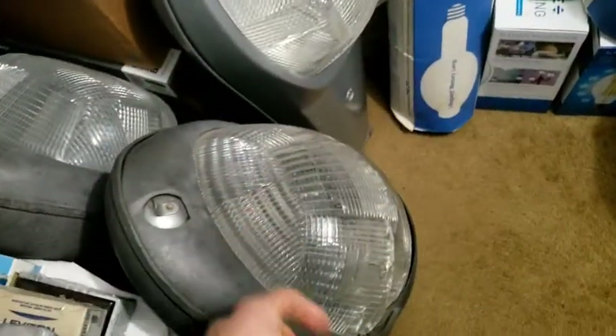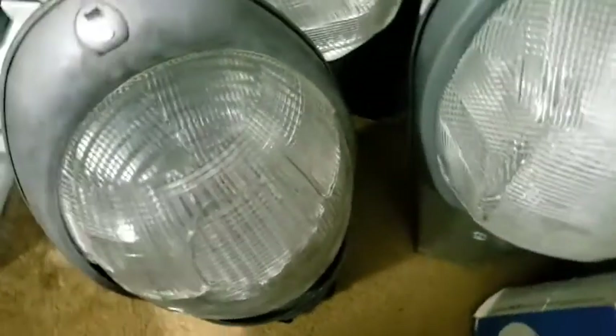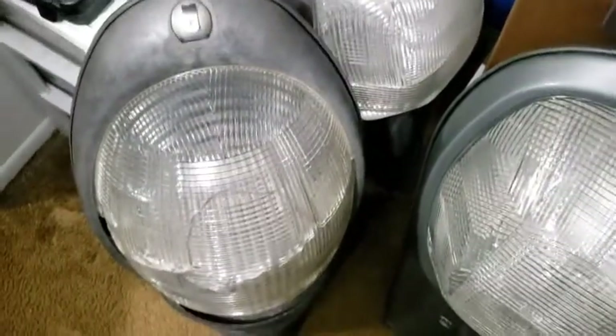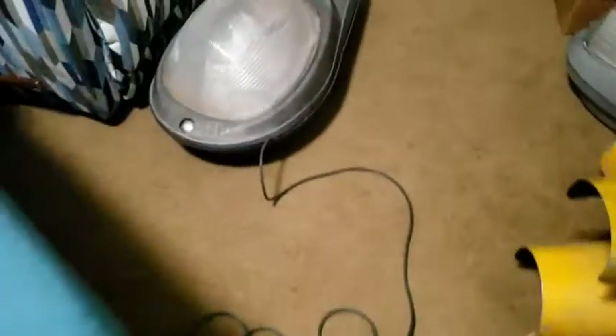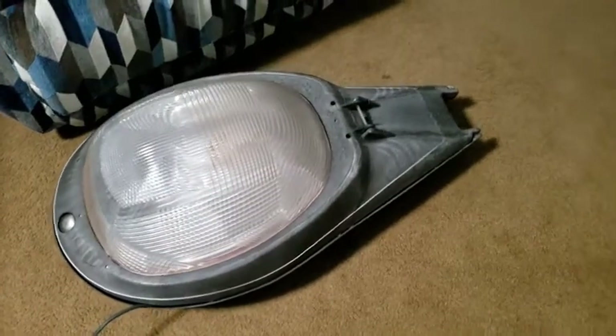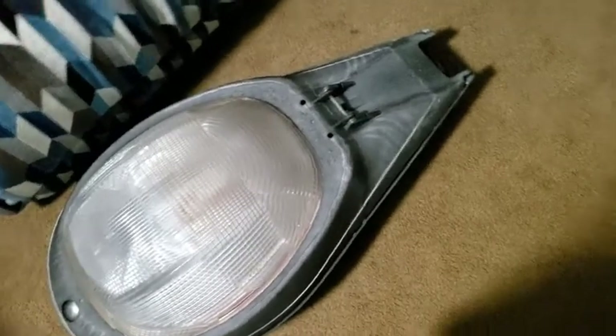I'm going to be doing a video on this fixture and that 400-watt one out there. The fish head is going to wait because it has some major damage — you can see bullet holes — and I want to see if I can find parts to restore it before I do a video on it. Those will be the first two fixtures, and I'm going to do a two-part series on them.